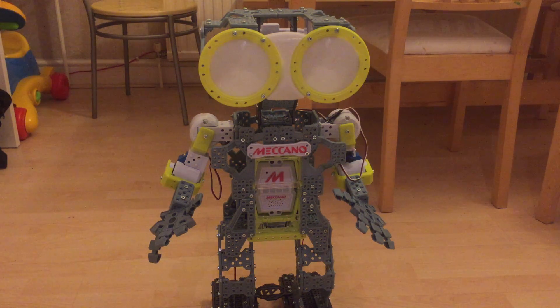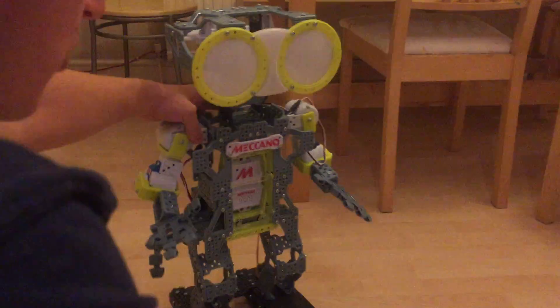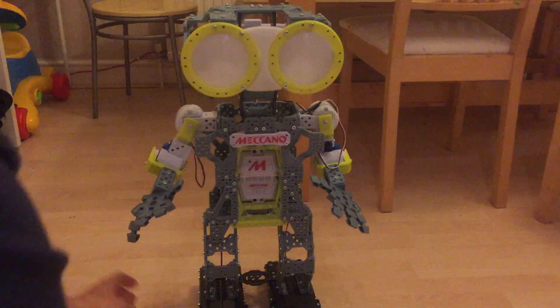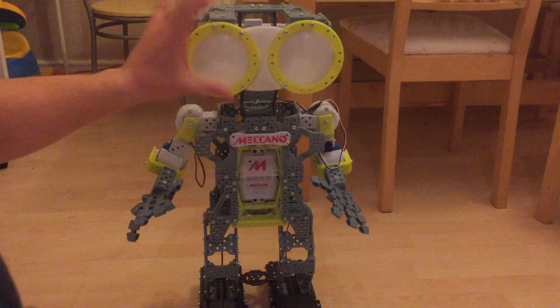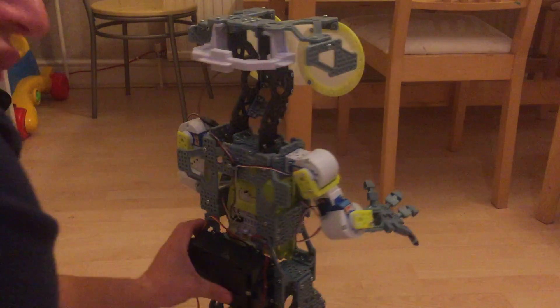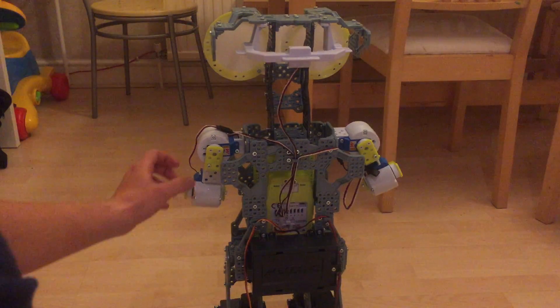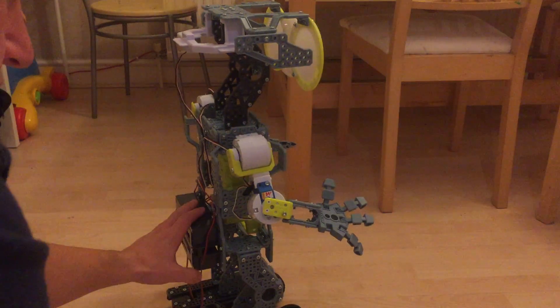Good evening. In front of me I have the Meccano Meccanoid G15, a humanoid robot. It's pretty tall — they do a larger one that's about this big. This features four servos and two drive motors, bright LED lights that can do different colors, it's voice activated, and it's got loads of room in the back for extra servos and sensors. The servos even support daisy chaining, which I was quite impressed with.